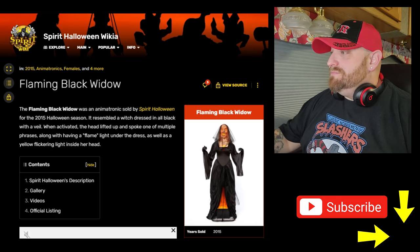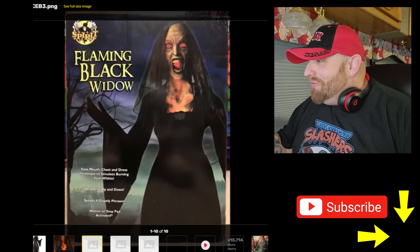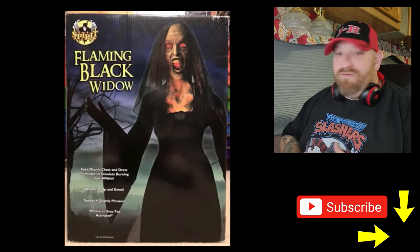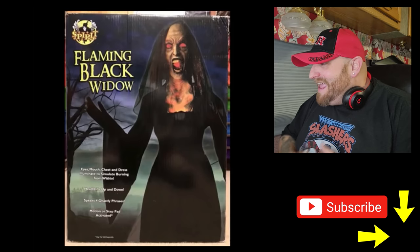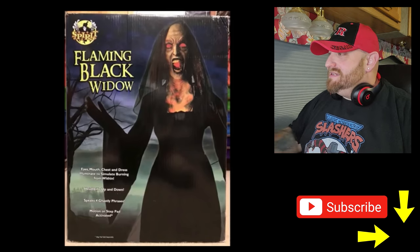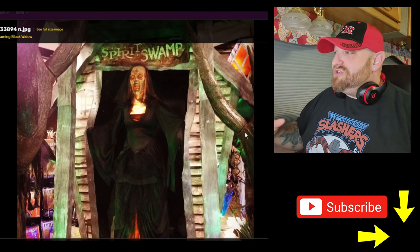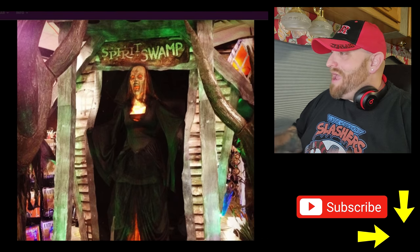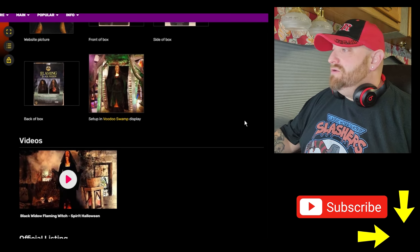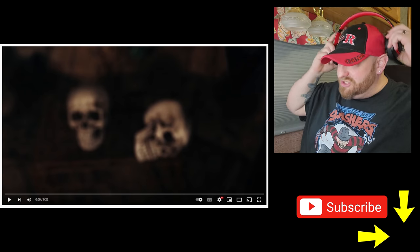Let's roll down here and look at some pictures. Here's the box — that looks pretty cool. Eyes, mouth, chest, and dress illuminate to simulate burning from within. Head lifts up and down, speaks four ghastly phrases. And here is a picture of her set up in the store in the Spirit Swamp — how cool is that? Let's jump over to YouTube. I've got the video pulled up here already. This one is on Spirit's channel.